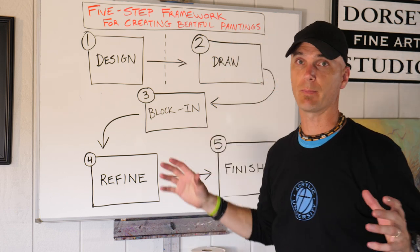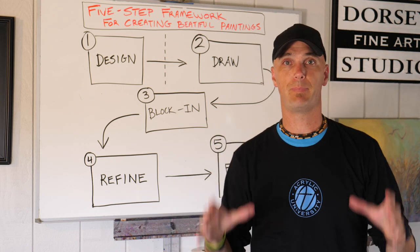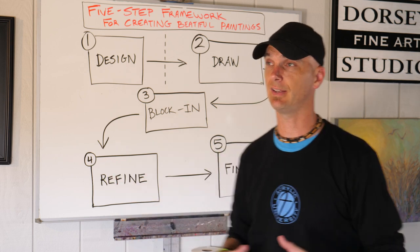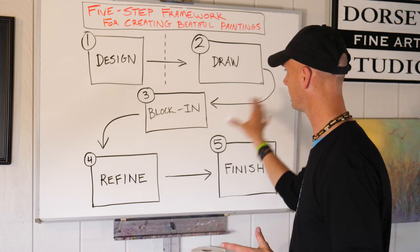I think of it as a framework because it's really something that you can build your paintings on. One thing leads to the next, to the next, to the next, and it's helpful to understand the way that they work together.